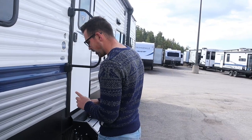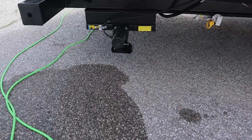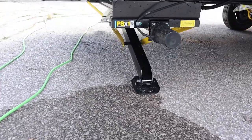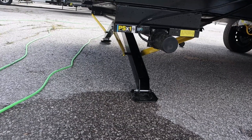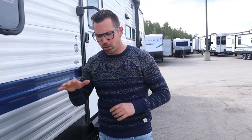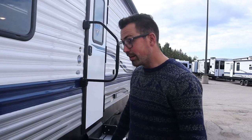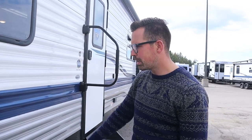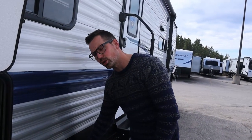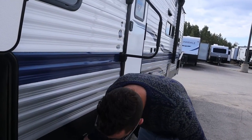For the electric stabilizer jacks, you just push the button and they both come down together. Once the first side touches it'll stop; then the other side comes down. They lift simultaneously together so they don't put more pressure on one side than the other. They're just for stabilization — not meant to lift the trailer. Just bring them down until they touch, maybe a half inch or so. For manual jacks, crank them down until they're tight, then maybe one full turn after that to take some bounce out.